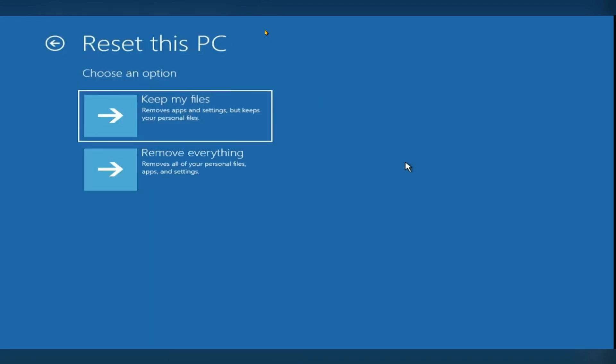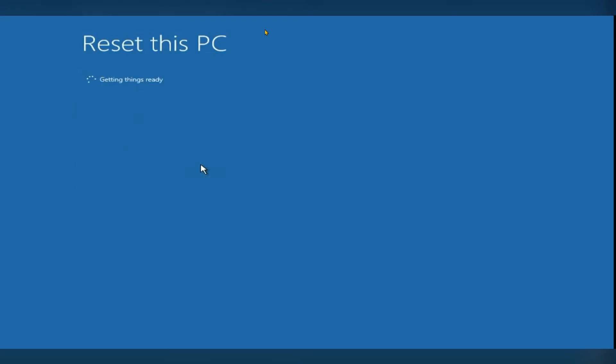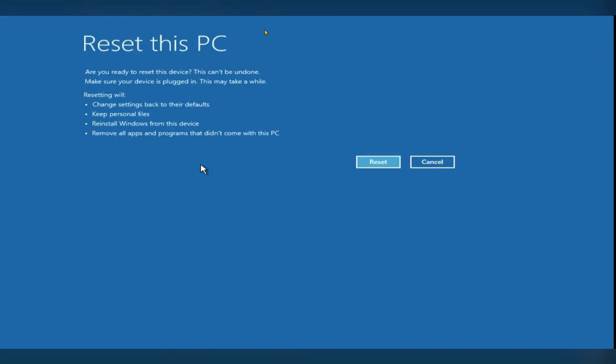Click on Reset My PC. It will ask for two options: Keep My Files or Remove Everything. I am going to click on Keep My Files. The next page will open and ask where you want to reinstall from — I am going to click on Local Reinstall. It will take some time to load, then click on the Reset option to reset the PC to its default settings.